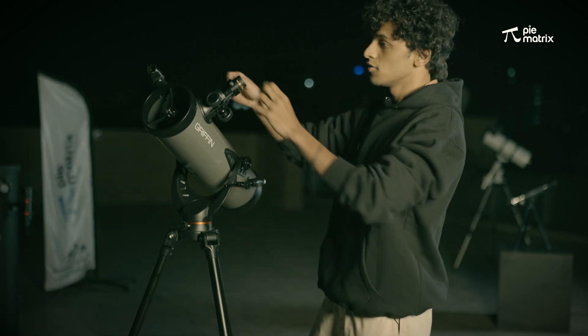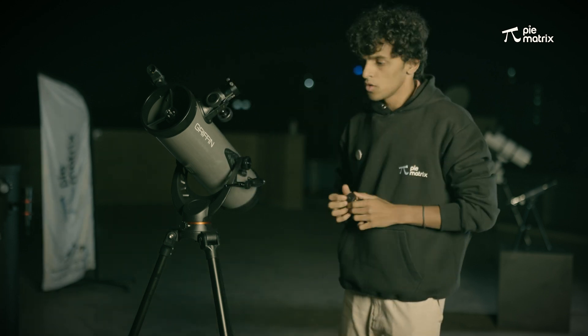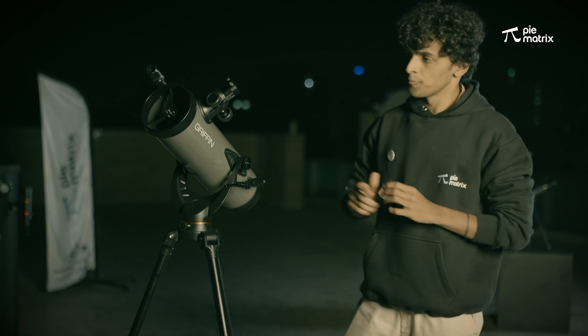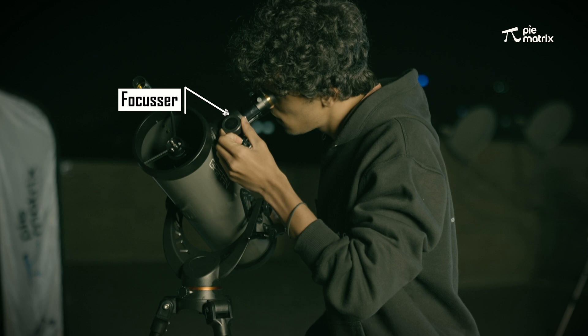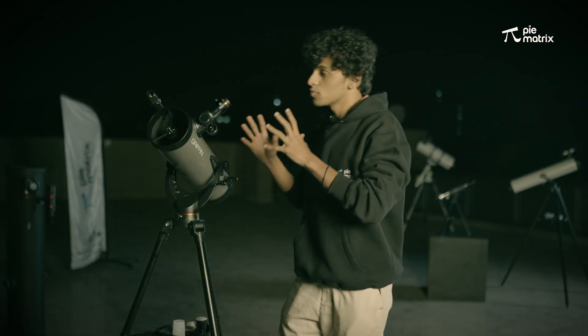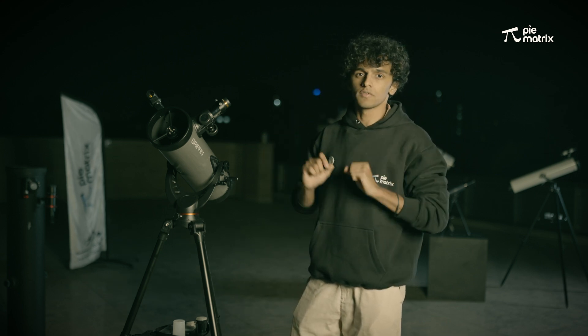Once we have done that, we are going to use this 20mm eyepiece, which is used to observe the moon in its complete beauty. I am going to slowly move the telescope and focus it with the help of this wheel. The moon is now quite sharp and we are observing it in its complete beauty — we are seeing the complete phase of the moon.